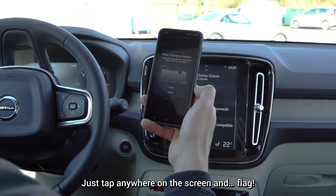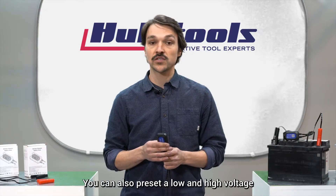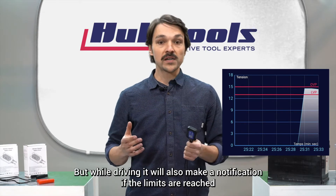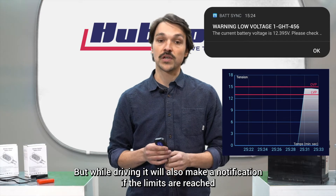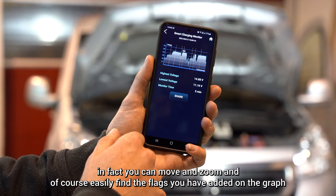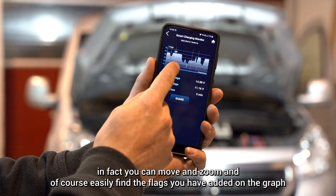Just tap anywhere on the screen to flag. You can also preset a low and high voltage — they will be shown on the screen as two red lines, and while driving it will also send a notification if the limits are reached. Reviewing the complete test is very intuitive — you can move and zoom, and easily find the flags you added on the graph.